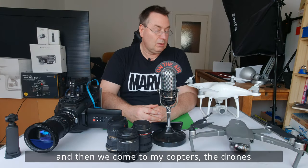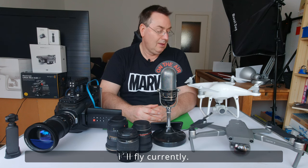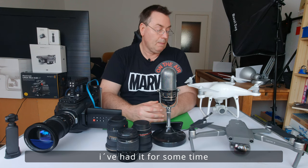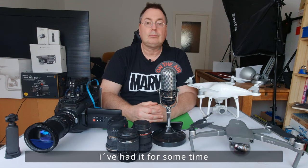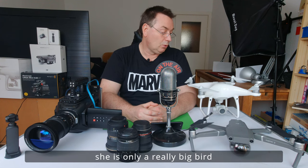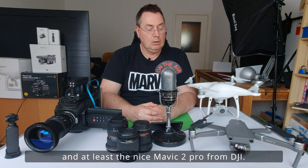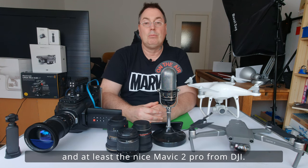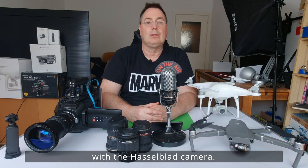Und dann kommen wir zu den Coptern, den Drohnen, die ich zur Zeit fliege. Da wäre zum ersten die Phantom 4 Pro. Die habe ich schon ein bisschen länger. Macht aber sehr gute Aufnahmen. Ist nur halt ein ziemlich großer Vogel. Und dann die schöne Mavic 2 Pro mit der Hasselblad-Kamera.